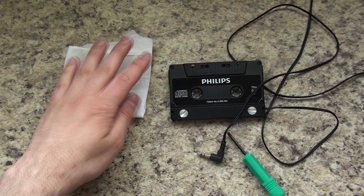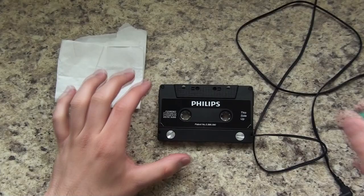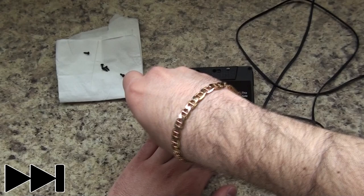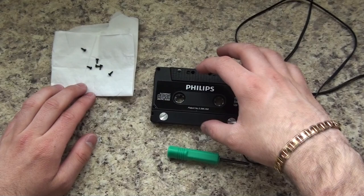First and foremost, you want to go ahead and unscrew every screw in your adapter. Once you've got everything unscrewed, you just want to pull it apart.